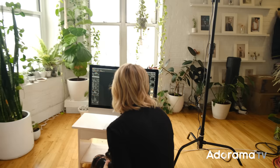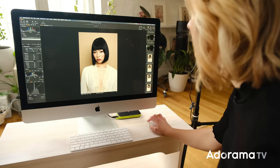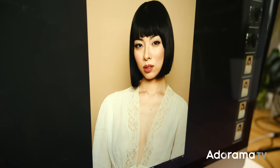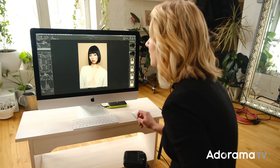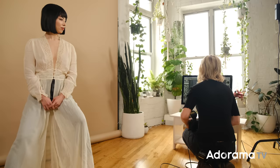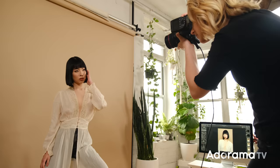Now we can really see the difference in light. Comparing the two shots — this is our most recent versus what we had before. If you look at her skin, you can see there's a lot more contrast. You can also see it on her chest. In the other one, it's just a little softer and flatter. For my personal preference as a fashion photographer, I like the contrast and the light we're getting with our reflector, so I'm going to keep that on as we continue.